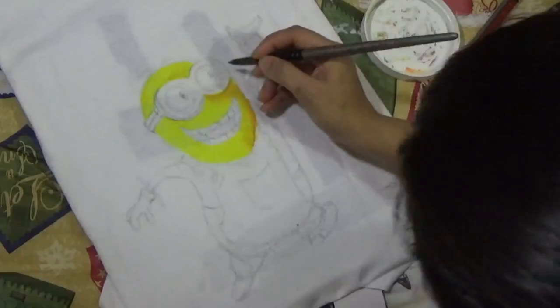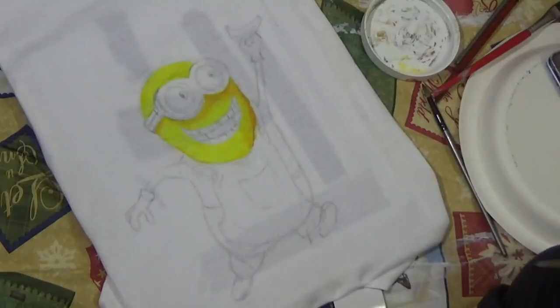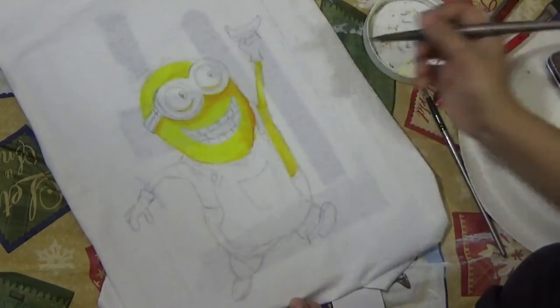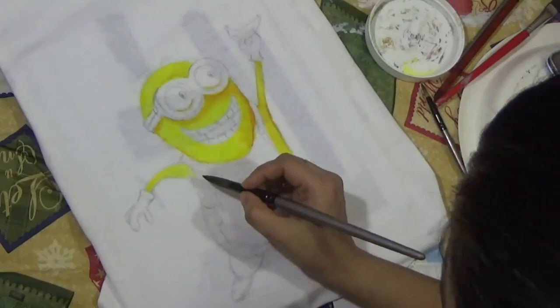On to the actual minion painting — I started with yellow. I love this bright yellow color whether it's watercolor, inktense, or any medium. Thankfully, minion has a lot of yellow in his body, so I painted all the areas with this plain yellow first.